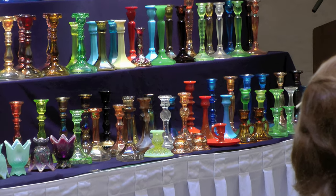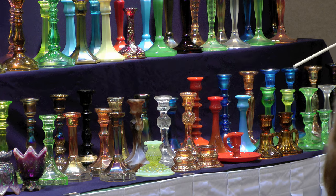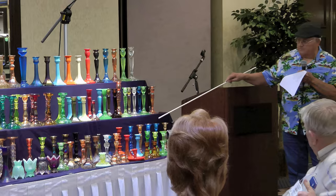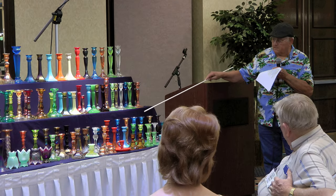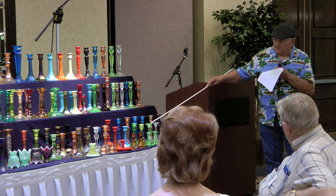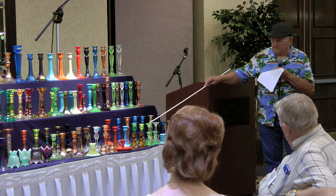These are the Fenton 549s. I don't have them in three colors, but they made those in the same colors. They also made some that have what they call the black foot — the black bottom — and made them in Vaseline and blue. They made them in 549s, 649s which are two inches taller, 749s which are two inches taller than that, and 810s and 12s. The taller ones are harder to find. The reds are always the toughest.